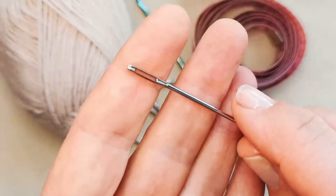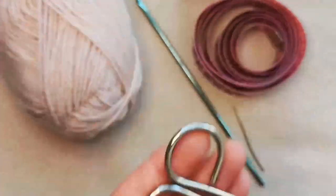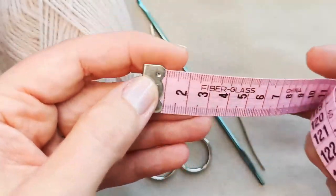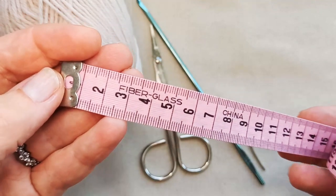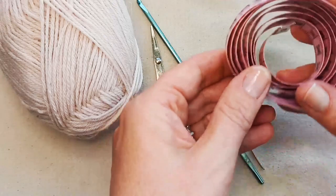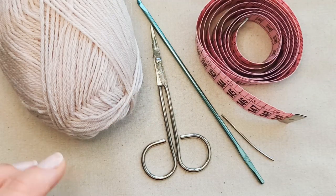You'll need a darning needle to weave in your ends, some scissors to snip your ends, and you might want a tape measure to take the circumference of your cat's neck. You don't need an exact circumference for this pattern — you can check the guide I'll include in the description box below to get a general guide of cat neck sizes and fit from there.